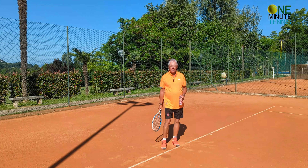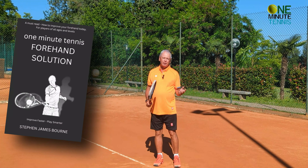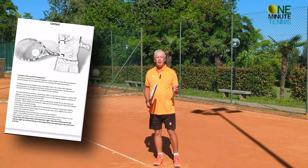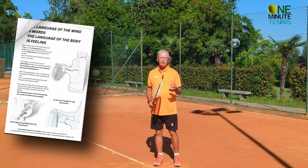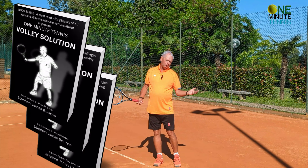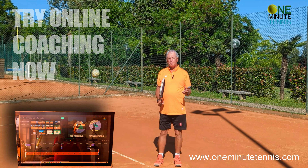I'd love to know how it works in your game or with the players you work with. If you like my ideas, have a look at our books on Amazon — we provide a detailed breakdown of the strokes with the biomechanics, the science, and the physics of each movement, with super simple solutions and great illustrations making change easy to follow and easy to apply.